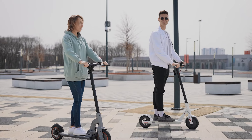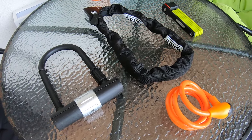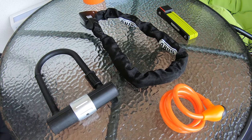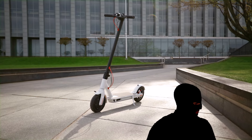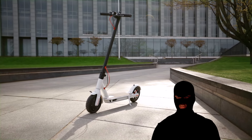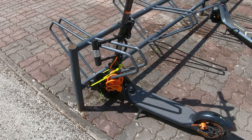In today's video we'll be discussing a crucial aspect of electric scooter ownership: finding the best lock to keep your e-scooter safe and secure. Electric scooters may cost a lot, therefore there's a big chance of becoming a victim of scooter theft. So it's important to lock your scooter securely whenever you park it.